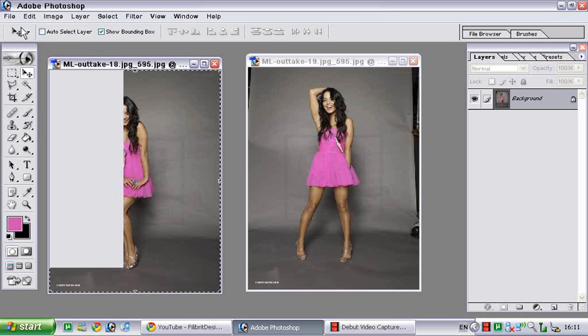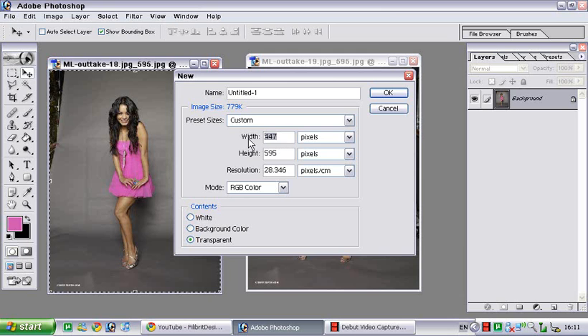Next you're going to File New. This is the size of the image that you just copied. What I'm going to do is change the width — I'm going to multiply it by how many images I want to blend. Because I've got two images, I'll do 447 times 2, which is 894.